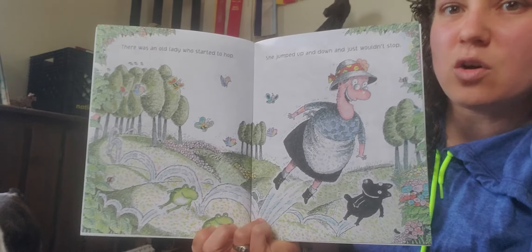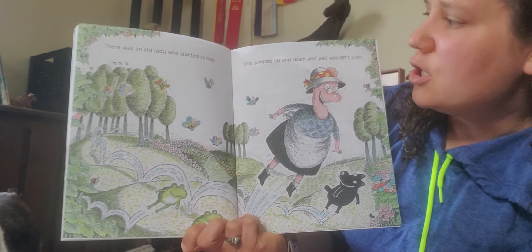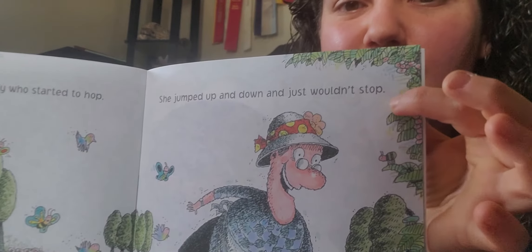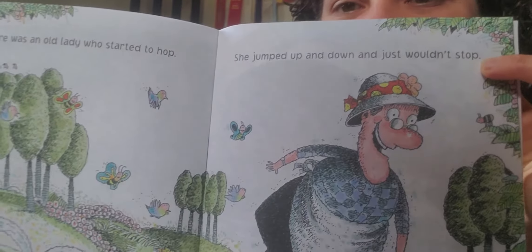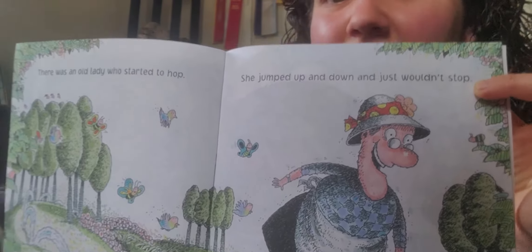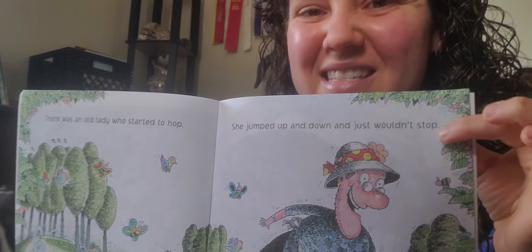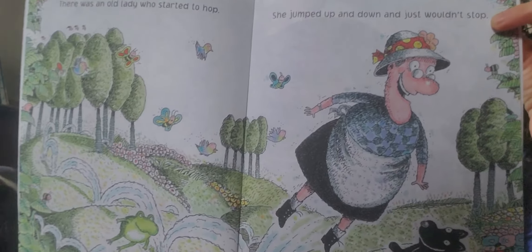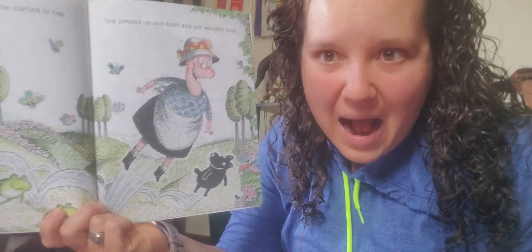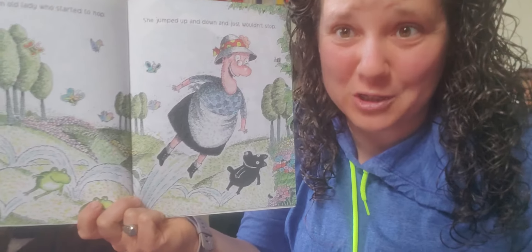There was an old lady who started to hop. She jumped up and down and just wouldn't — see if you can read that word there. It sounds like hop, but it says stop. There it is! So she's hopping, she just can't stop. Now I am going to stop the camera and then we're going to finish the book.